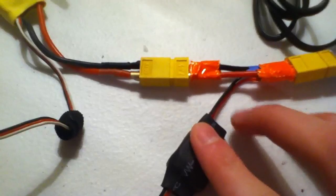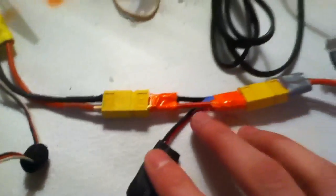And this is what it looks like, the end result. See how both connectors — red with red, black with black.